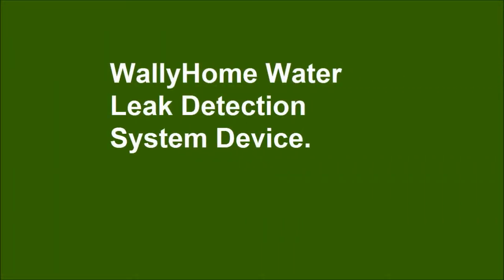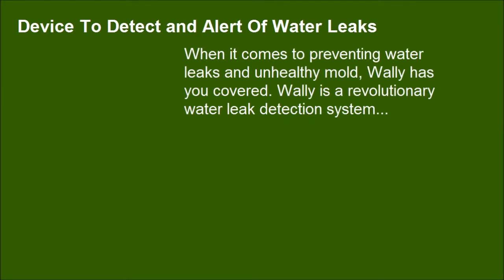WALL-E Home Water Leak Detection System — a device to detect and alert you to water leaks. When it comes to preventing water leaks and unhealthy mold, WALL-E has you covered. WALL-E is a revolutionary water leak detection system.